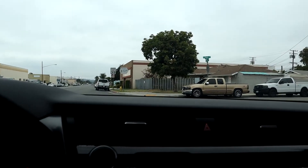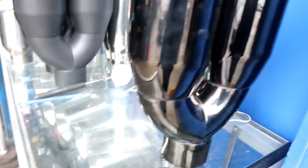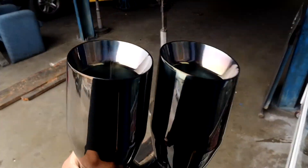He wants me to pull around. I pull up — we're at the shop. We're gonna go with these nice tips. No mufflers, nothing — we're just changing the tips because I still like the sound the way it is and I don't want to change it just yet. We're gonna see how it sounds.